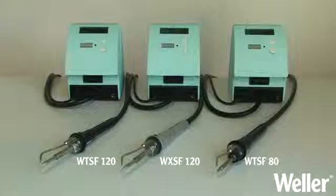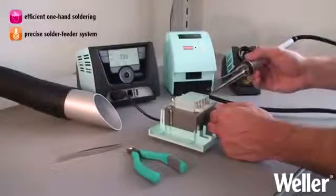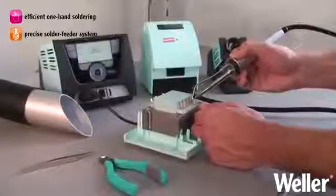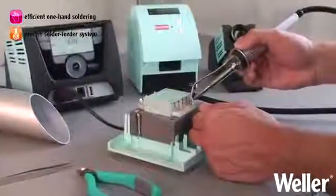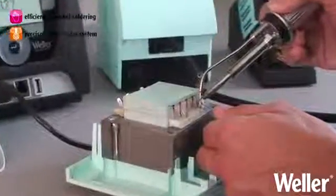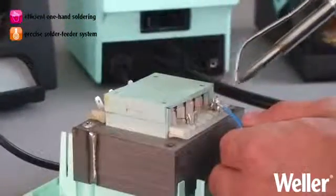With the new automatic solder feeder series, Weller streamlines the art of soldering. Efficient single-handed soldering is accomplished by the use of an automatic solder feeder which is fused to the soldering tool. No longer do you have to struggle with manipulating the iron, the solder wire, and the component at the same time.